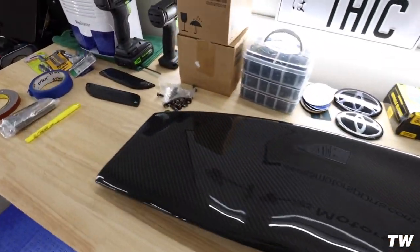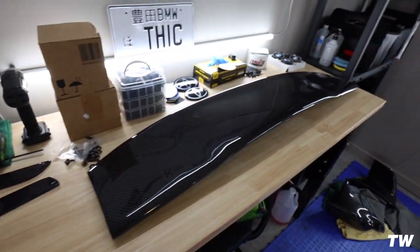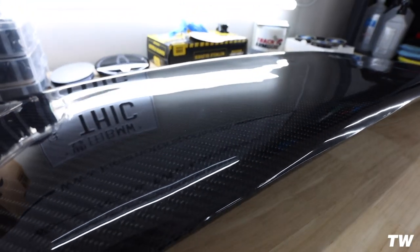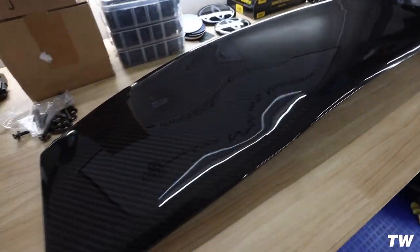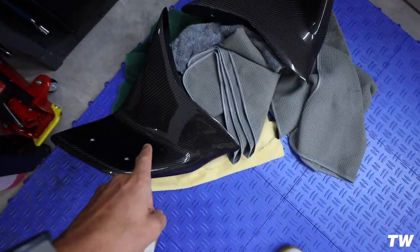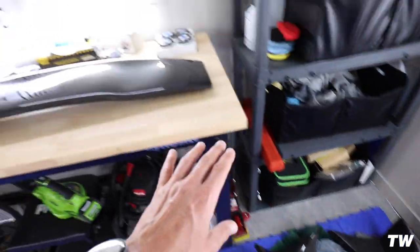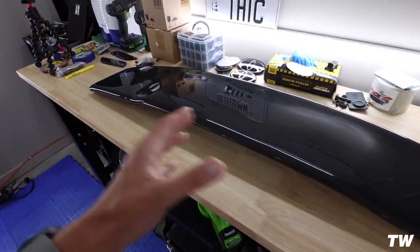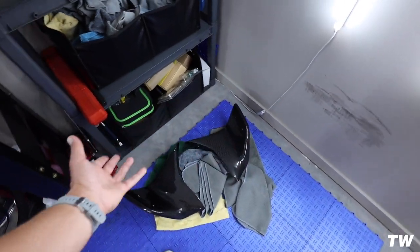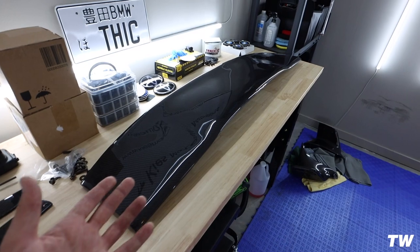We are doing this wing — you guys have seen this online. They make a lot of different variations of it. This one was supplied by Souvenir; they ended up sending this out to me. The difference here is that this wing — the entire thing — is carbon fiber, so the sides and everything are carbon fiber, which is cool if you want all carbon. I'm going to paint these.